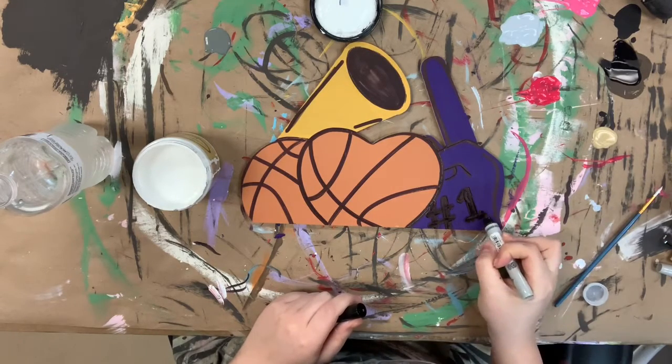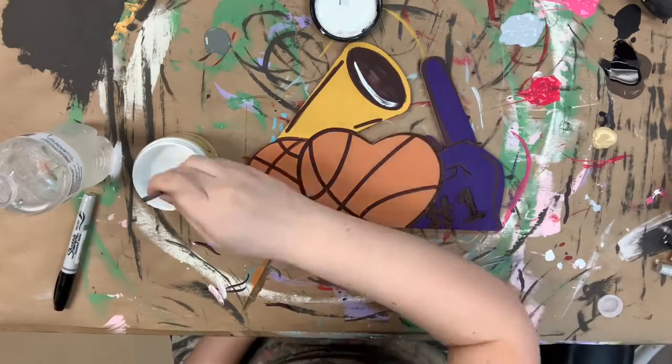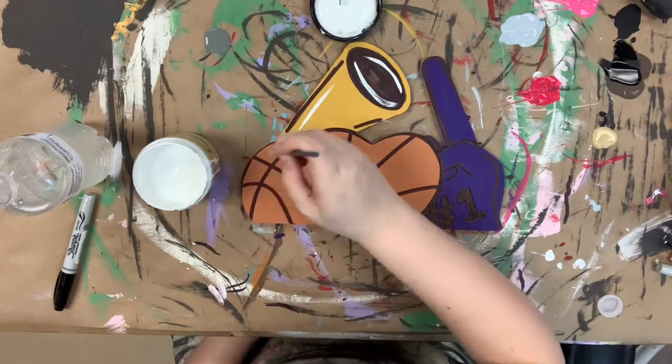All the colors I used in this video, also the brushes, the Sharpie brushstroke marker, and attachments can be found on our website, buildacross.com.